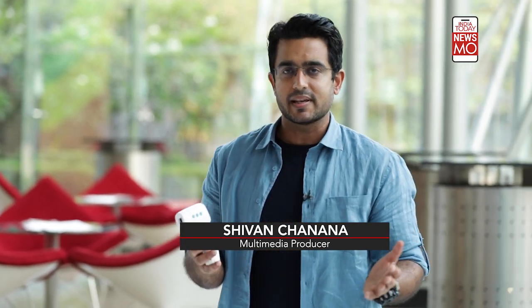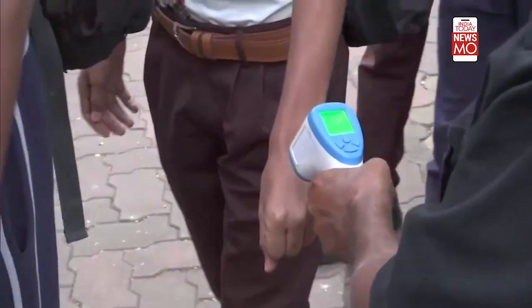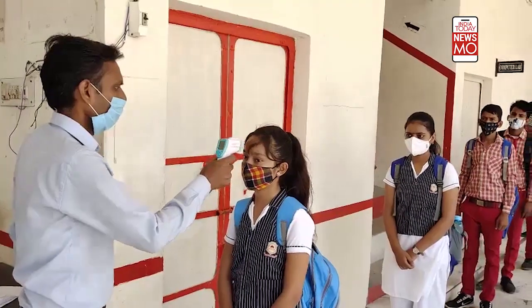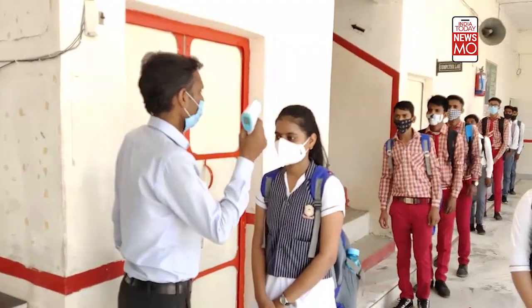In recent times, this thermal gun has become a very popular device which you will find in all public spaces. Anywhere you go, you will find somebody noting down your temperature using this device. Recently, the Delhi government has issued a notice that this device is essential outside all schools. No student can enter school premises without being monitored for their body temperature.